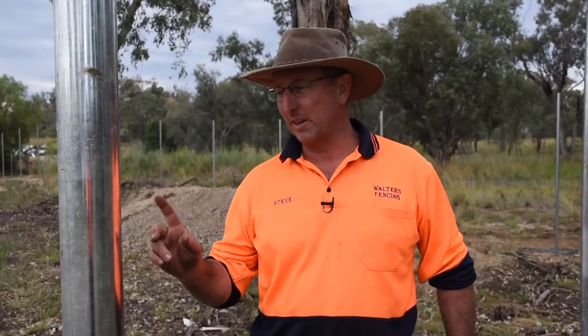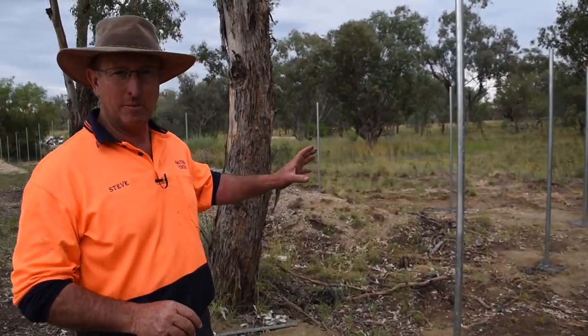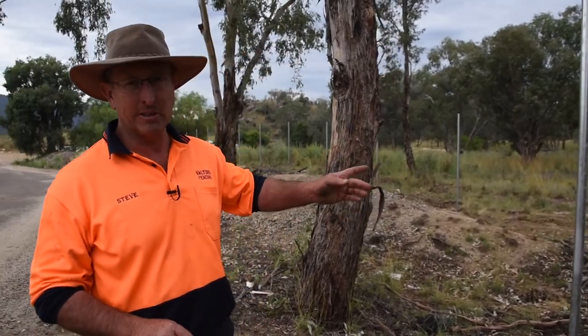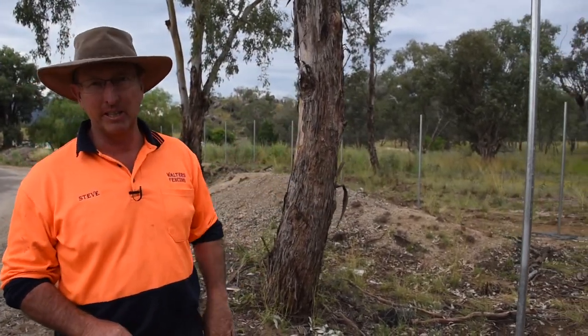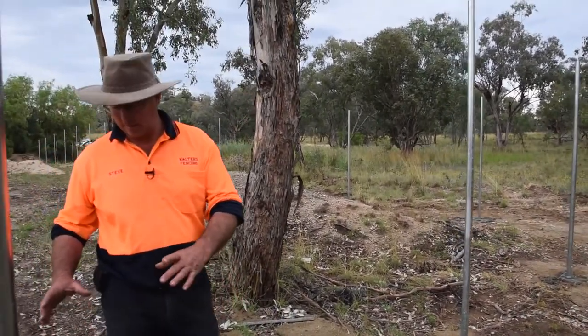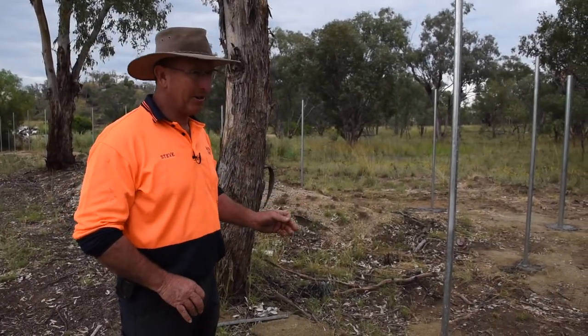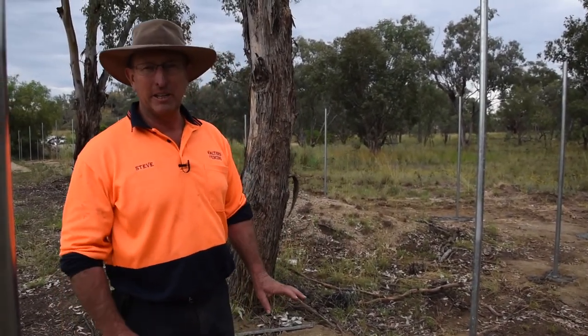For this job we're using 100 MB medium wall posts for the gateways, 40 MB medium wall for the line posts, and 80 MB medium wall for the corner posts. Gateways and corners go a bit over a meter in — about 1.2 meters is the hole we dig. The line posts are 800 mil in.